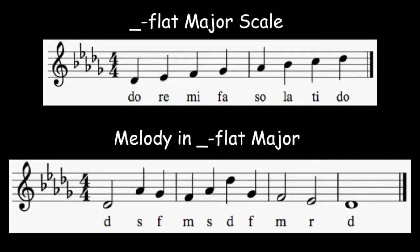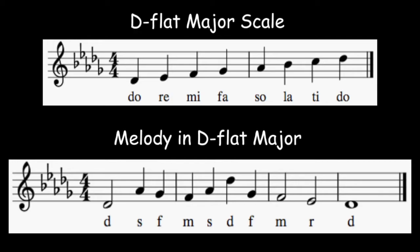Five flats. What is the key? Sing the D-flat major scale. Ready? And... Pause the video and figure out the melody. Okay, here's your DO. It's a half note, so hold it through two beats.